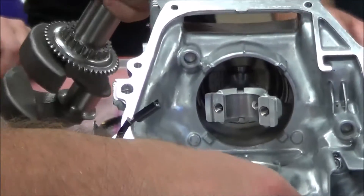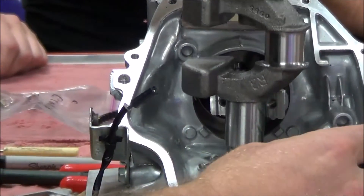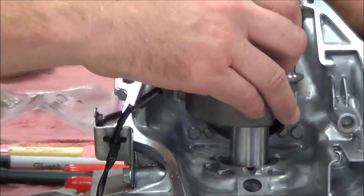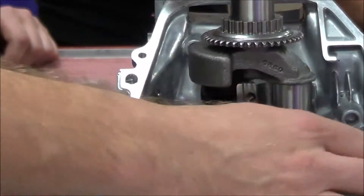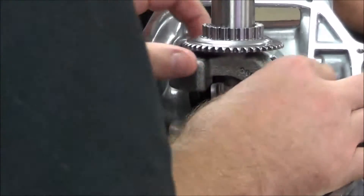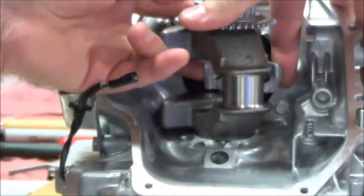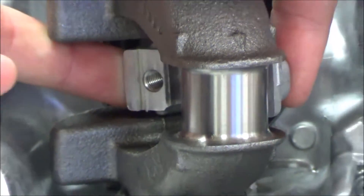I'm going to go ahead and set this up to where I get through here. Slide this through. The piston is pushed all the way up to have clearance here. Bottomed out. And then what I can do is rotate it out of the way, and then you'll see here — back up a little bit, there you go.